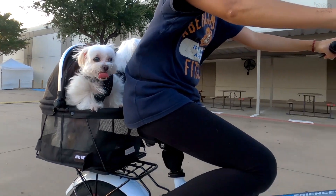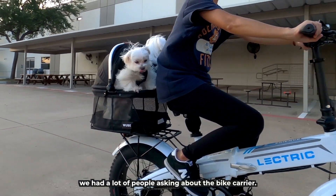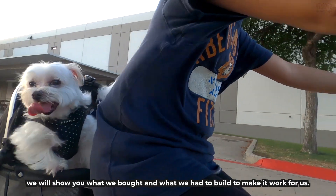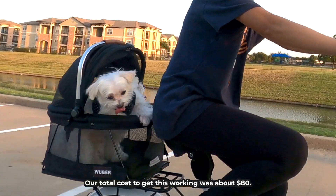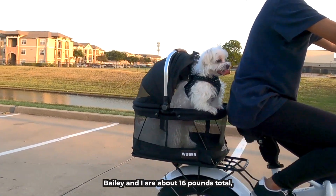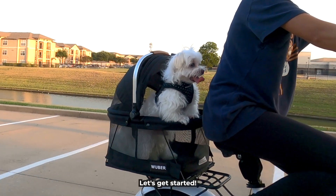Biking is so much fun! On our last video about our bike, we had a lot of people asking about the bike carrier. In this video, we will show you what we bought and what we had to build to make it work for us. Our total cost to get this working was about $80. Bailey and I are about 16 pounds total, and this carrier should work for small and medium-sized dogs. Let's get started!